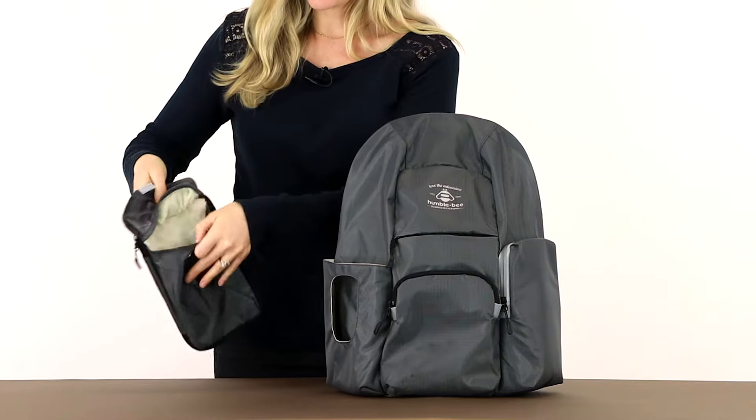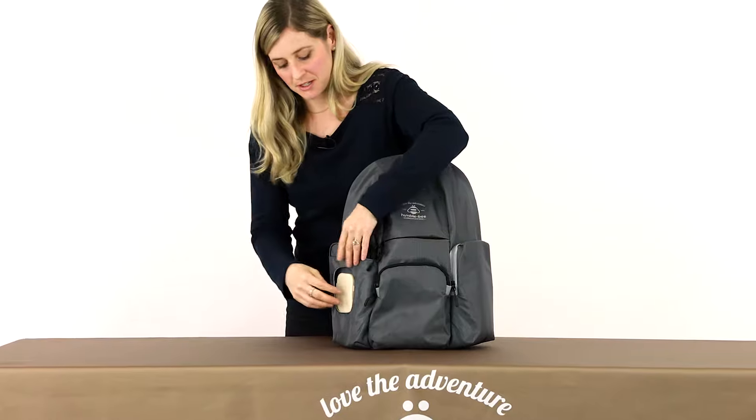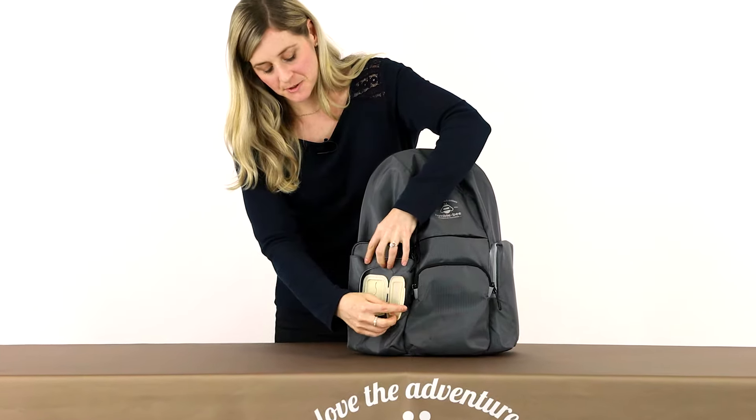a pocket for diapers, and a pocket for garbage bags. It easily fits in here so you can access your wipes from the outside.